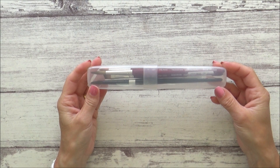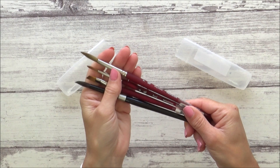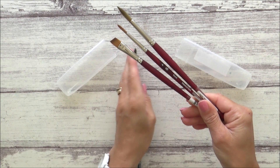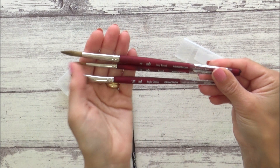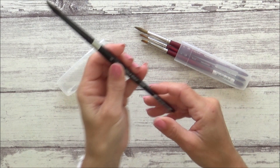Next up are my paintbrushes, which I've stored in a plastic toothbrush holder — a really neat art hack for ensuring your brushes are protected whilst traveling. You can pick them up for as little as a pound from the chemist or supermarket. I've chosen four brushes I really like. The first three are Princeton Velvet Touch brushes that came in a set, costing $34.49 on Amazon: a size 8, a size 4, and a three-eighths of an inch angle shader.